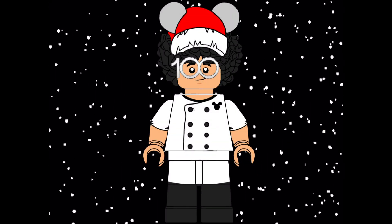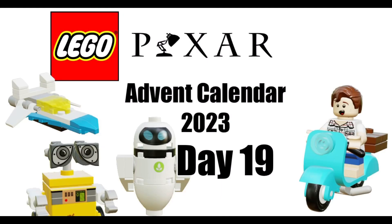What's up everybody, Chef Lego Alex here. Today is day number 19 of the Lego Disney Picture Fan Calendar. Let's take a look and see what we got.